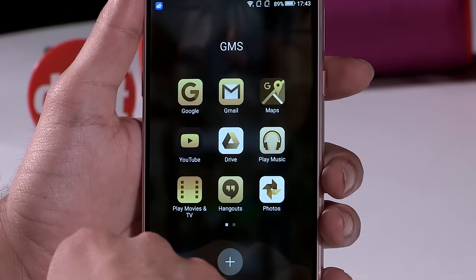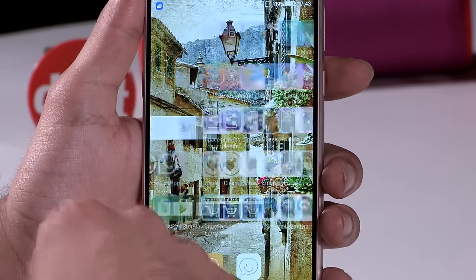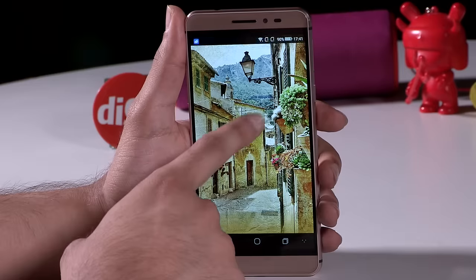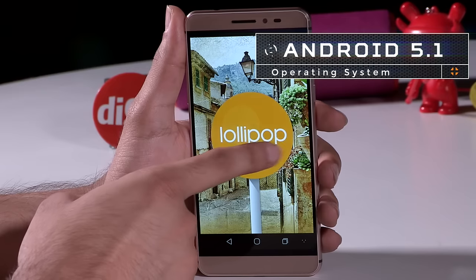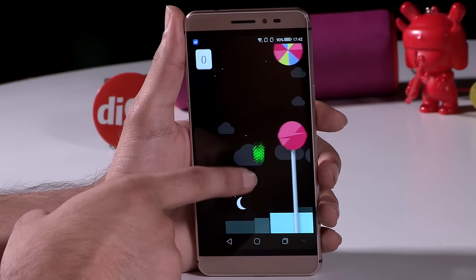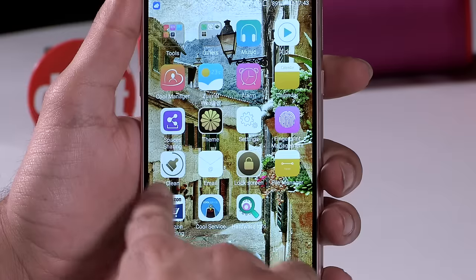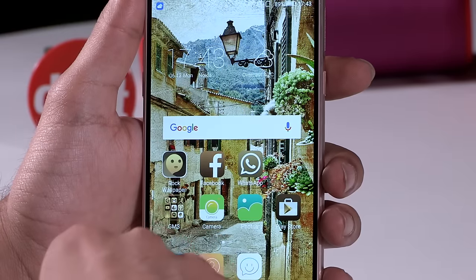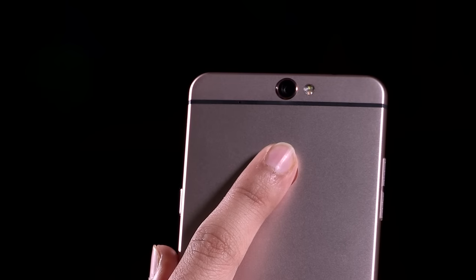Moving to the UI, the phone does not feature an app drawer; instead, all the apps are on the home page. One of the key features of the Coolpad Max is the dual space feature, similar to users on stock Android introduced back in Marshmallow. This allows a single device to be used by multiple users with their own set of apps and settings. It has two spaces out of the box — private and main space. The private space is encrypted and can't be accessed even on the PC, although it is quite easy to access both spaces once you're past the initial fingerprint scanner.